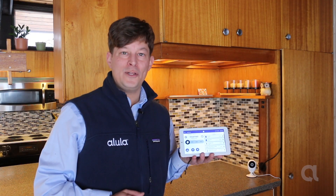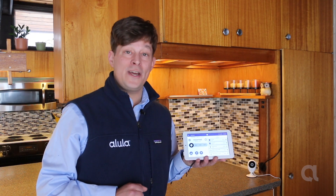Hi, this is Kevin Hoffman from Alula, and I'm here to tell you just how easy it is to add video to your slimline touchpad.